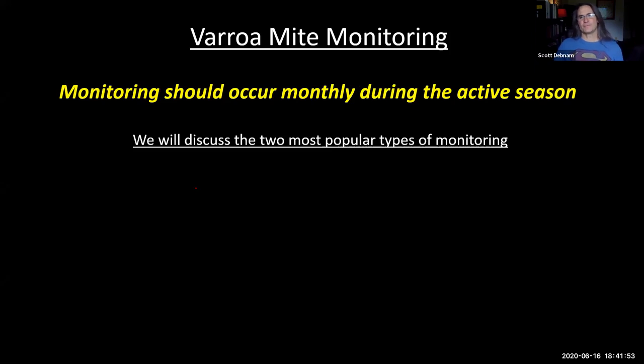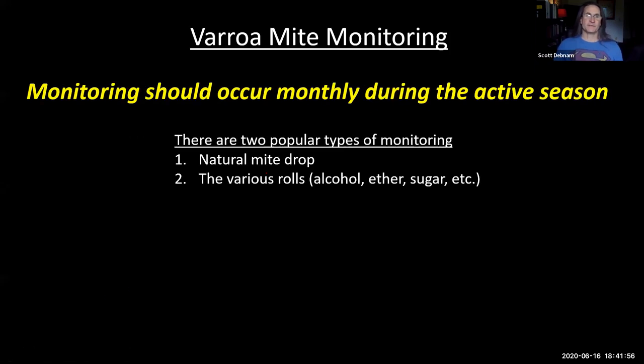Monitor once a month during the active season. If they come out in March, start monitoring in March; if they quit making brood in October, quit monitoring in October. We'll discuss two popular ways of monitoring: the natural mite drop (the sticky board) and the various rolls — which could be alcohol, ether, or sugar. Treat as soon as thresholds are reached. Don't wait because mites can quickly swamp out your colony.